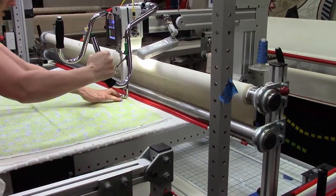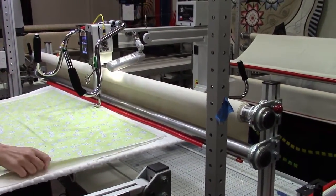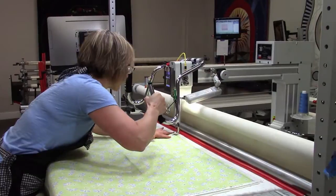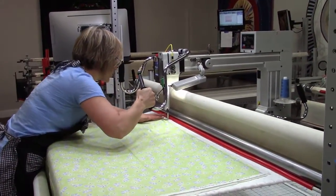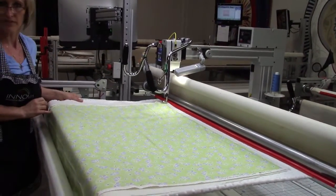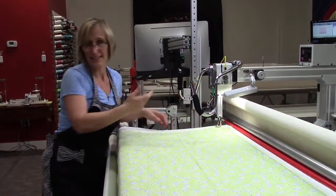It might stitch a little better in the other direction, so it might be a good idea to cut your threads over here and go from left to right instead of right to left. I have a new cup foot on here — on our computerized machines it's what we prefer. I'm now ready to baste down the sides and quilt this quilt, and that's the end of loading.